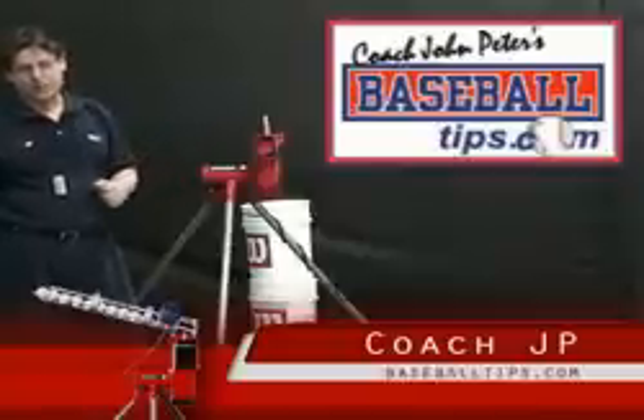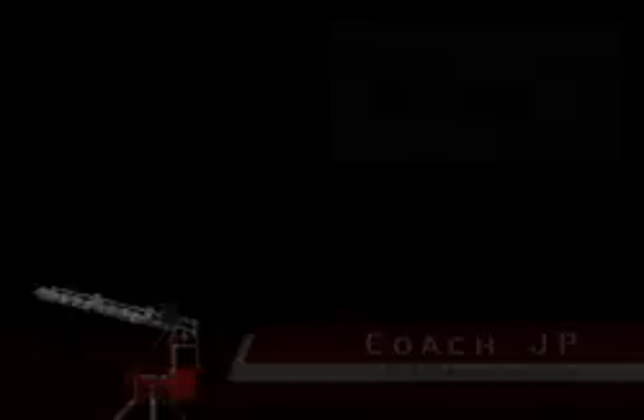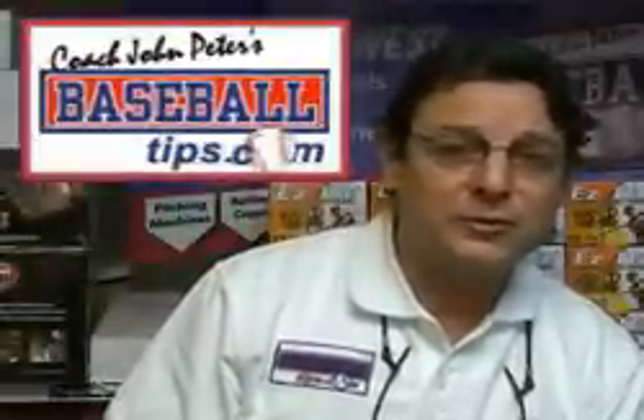Thanks a lot. Give the Heater Backyard Baseball Pitching Machine a good look. This is JP — thanks for visiting BaseballTips.com.